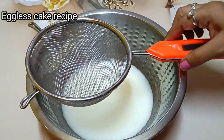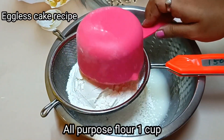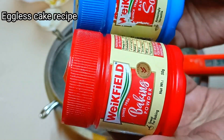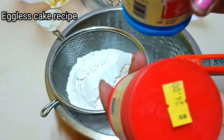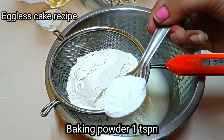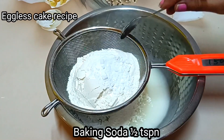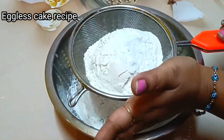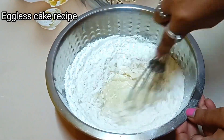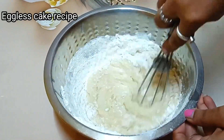On the other hand, I have added all-purpose flour 1 cup, baking powder, and baking soda. I have added baking powder 1 teaspoon and baking soda 1 teaspoon. So that we don't have any lumps in it. Next, I have mixed the dry ingredients with the wet ingredients.